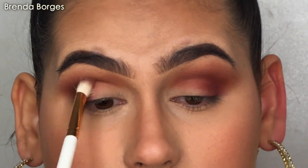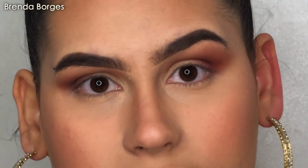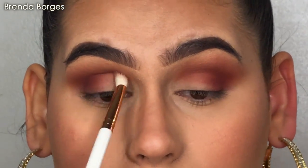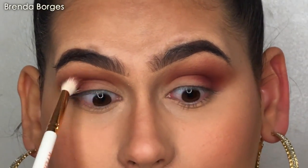To be honest, this shade Jax in the Jaclyn Hill palette looks reddish in the palette, but this is the very first time I used this shade and once I put it on my eye, it kind of looks more purple than red. I don't know why.